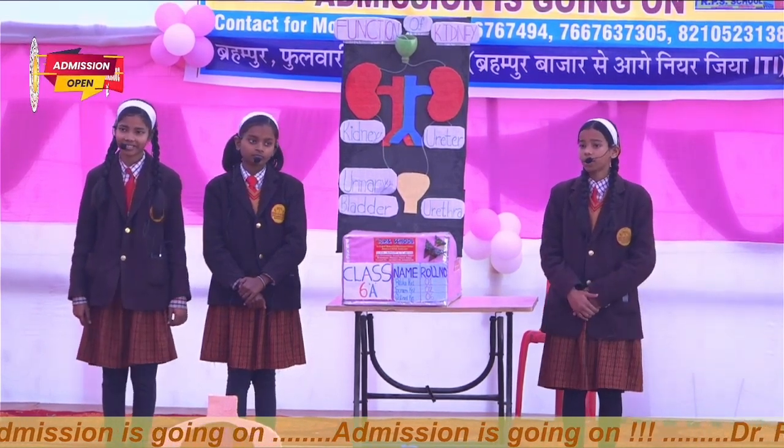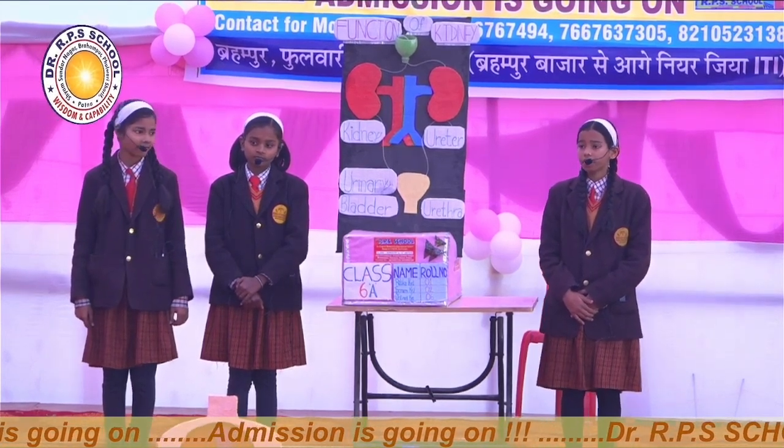Thank you, Sonam, for giving me this golden opportunity to say something about our project. I am Sivani Kavadi from Class 6A, and now I will discuss about the working principle of the kidney.